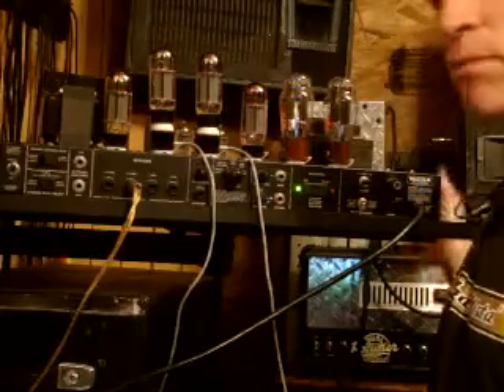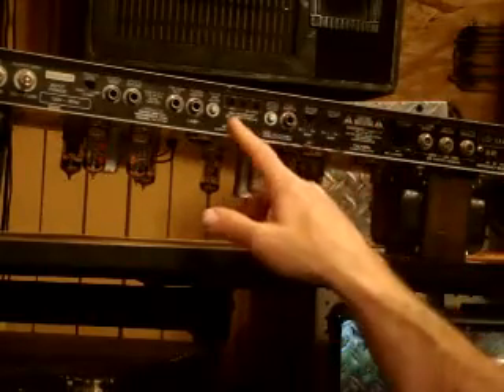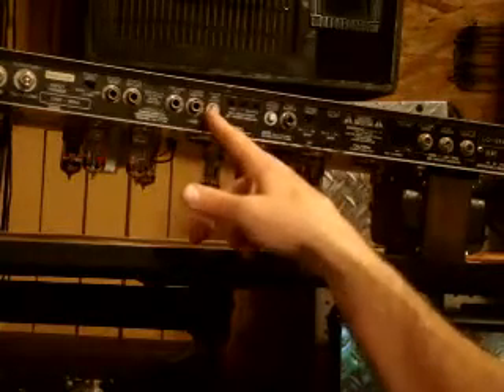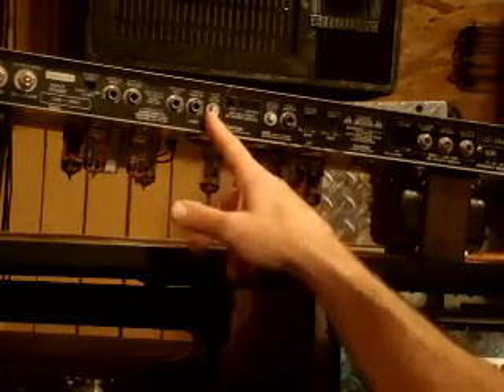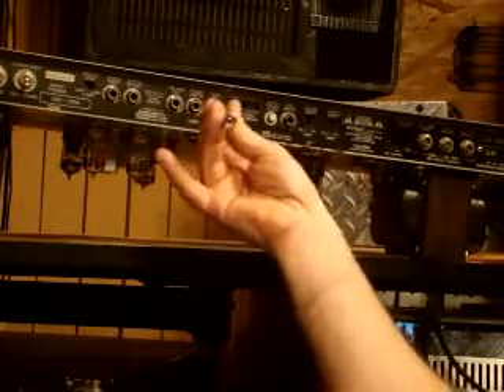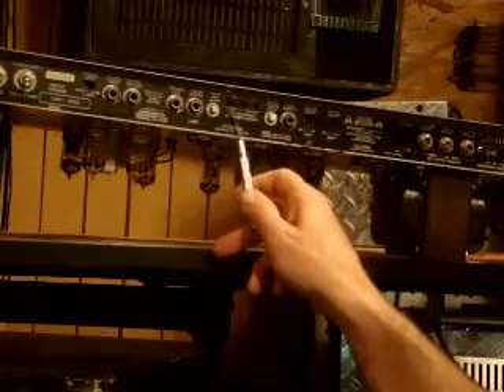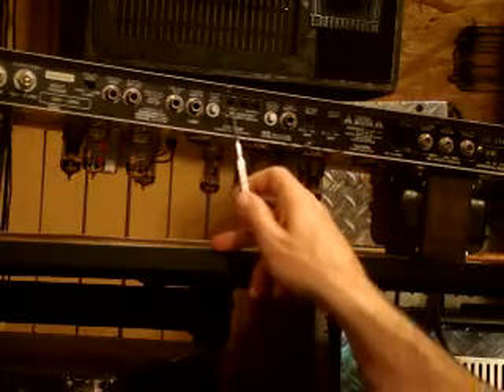I wanted to show you one more amp as another example of a biasing setup. This is a Fender Twin, and you can see that on this amp the bias pots are right on the back — again it's a screwdriver setup, so you just take a screwdriver and adjust from there. This amp also gives you some bias probes, so you don't even need a separate bias tester. You put your common leads in and follow the directions in the manual.